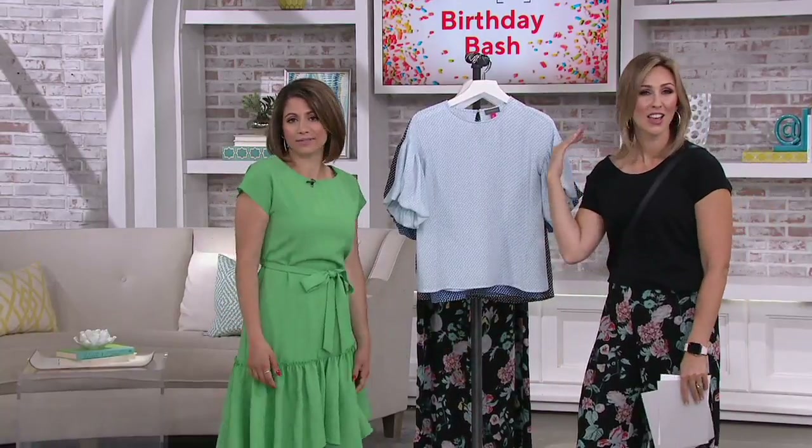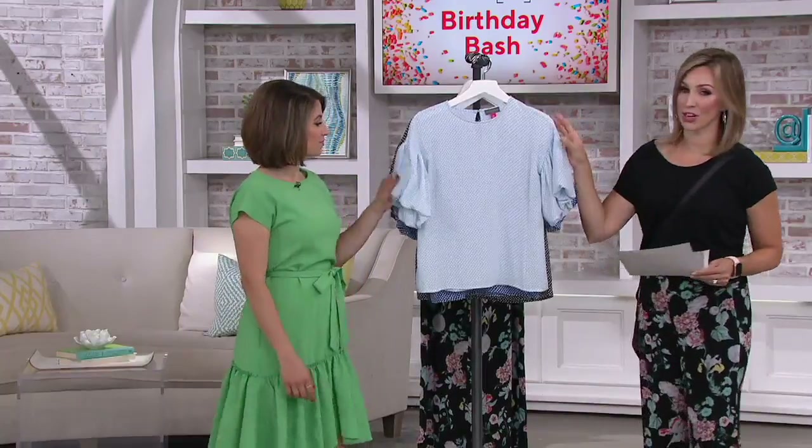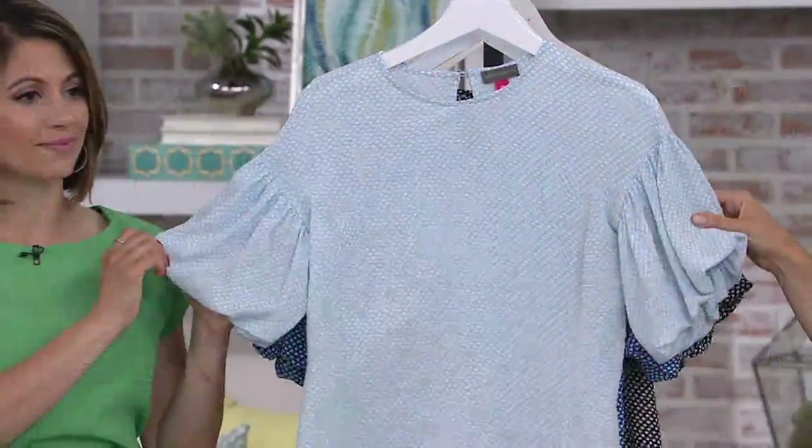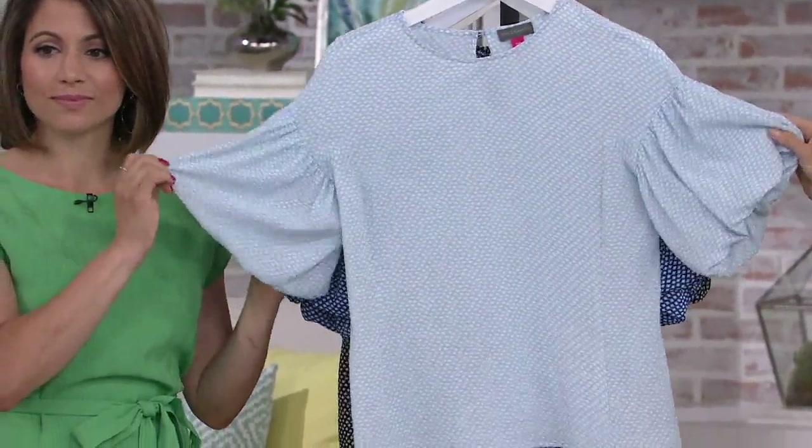Get it home, try it on. You can send it on back if you're not happy with it. You have 30 days to love it or return it. We offer free exchanges and we're not getting any more back. So when you find your size and color, if you like it, get it home and give it a shot.